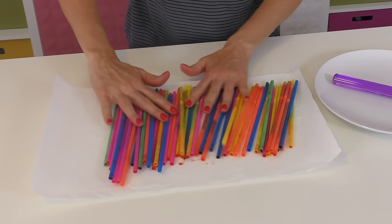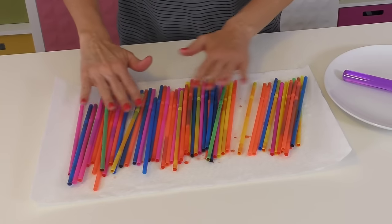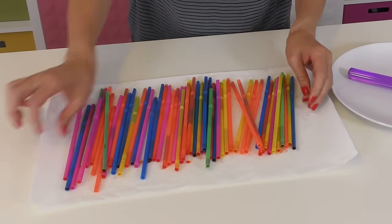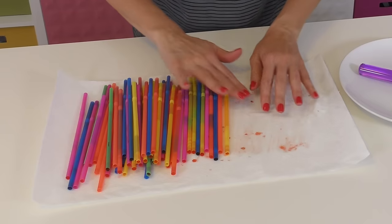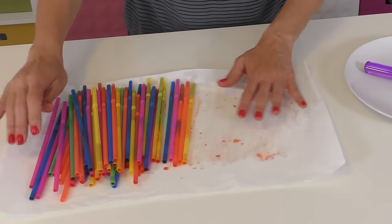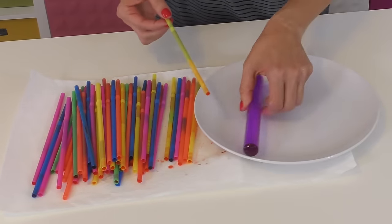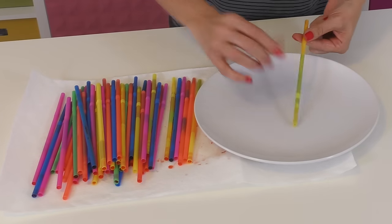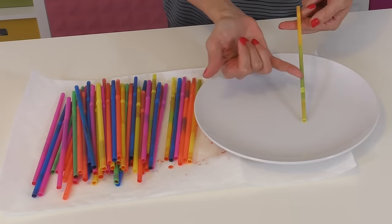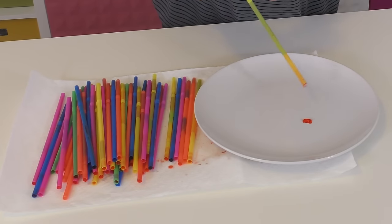Now some of them don't look very full, which is strange because I poured so much jello into these. This is the first time I've made these and I definitely have a whole list of things I would do differently. I think you can see some of the jello in there — red, orange, yellow, green, blue, purple. So hopefully this works.